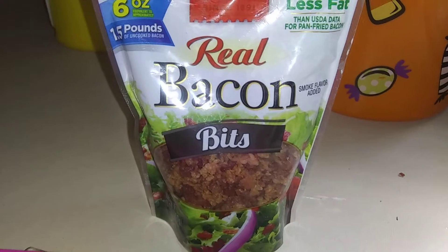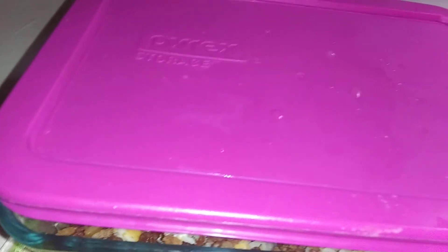So I'm going to call this bacon bits shredded chicken. Talk to you later, bye.